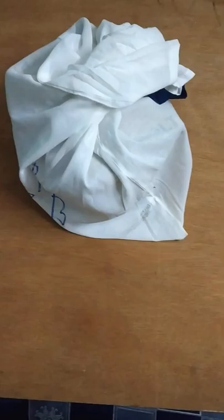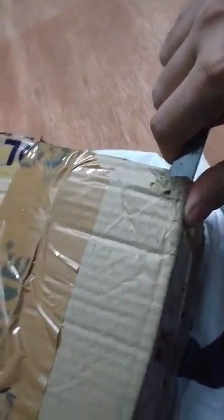Hey guys, it's a long-awaited video — I finally got my Purcell and I'm going to unbox it. This is my first unboxing video and I'm very excited to see how this bugger is doing. It's a surprise, let's unbox and explore what's inside.